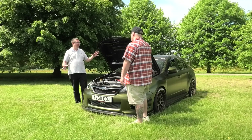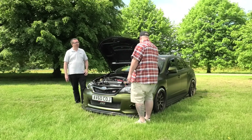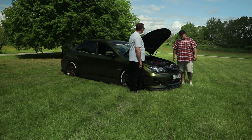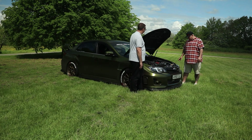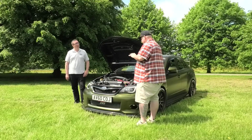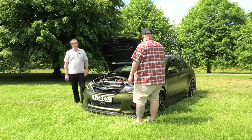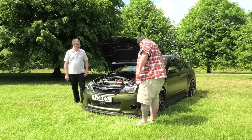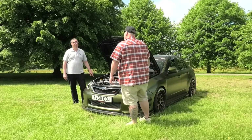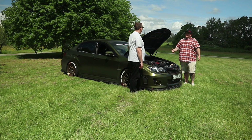The biggest thing for me is this wrap. It's called Hope Green, made by Avery Dennison, and it switches between around four different colors — gold, green, bronze, and brown — depending on the light it's under. It's a really impressive finish. I haven't seen another car in this particular color. It's a new color from Avery Dennison, so we got it quite soon after it was produced. You'll probably start seeing more of it pop up over time.